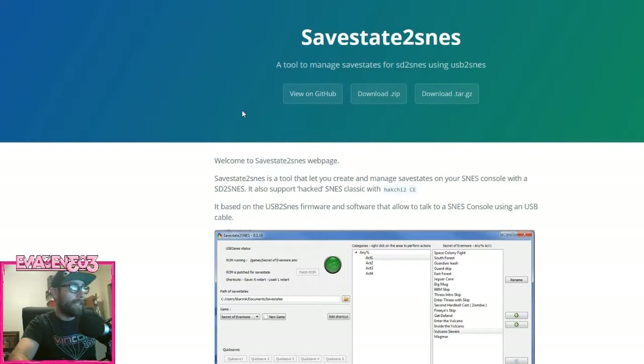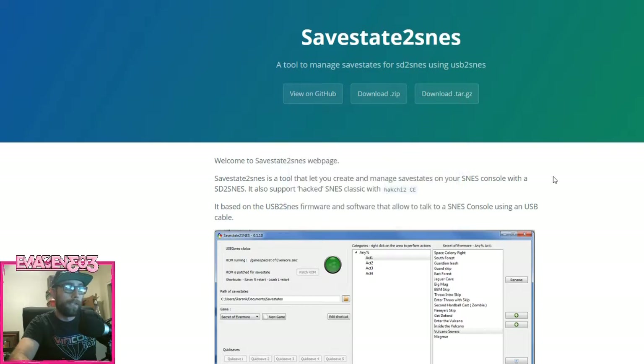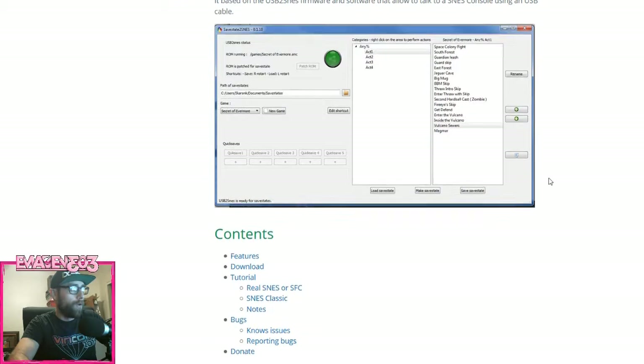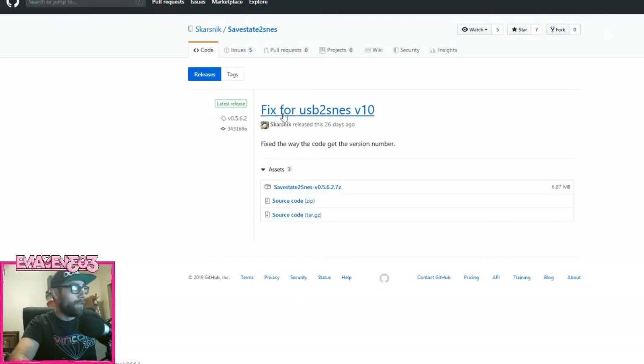Third, we need to get Save State to SNES. What I found out is if you click the download link on the main page, it's going to give you version 4.2, which will not work with the Pro — and that's where I got stuck. I kept getting an error saying you needed a different version. If you come down further on the page, there's an option for the latest version. Click there and as you can see, it's the fix for version 10. If you have version 4.2, when you load up your save state it will not allow you to patch ROMs, and it will also give you a warning that says you cannot run this firmware with the rest of your setup. So go grab that link, download it, and install it.